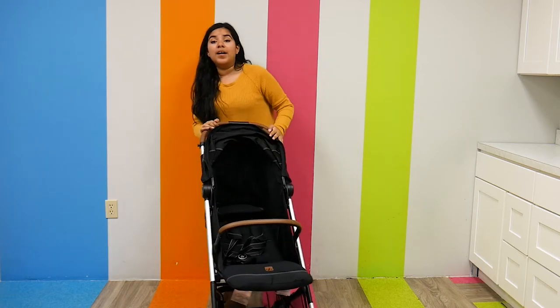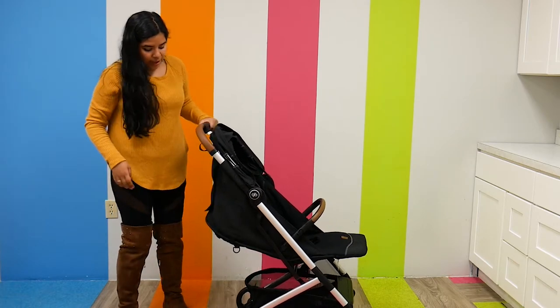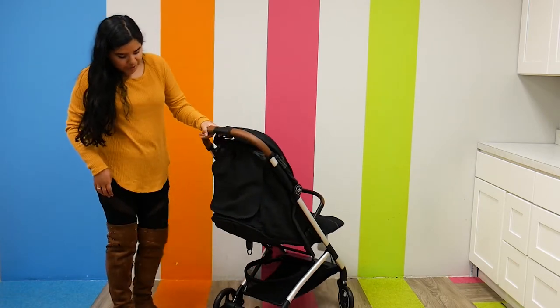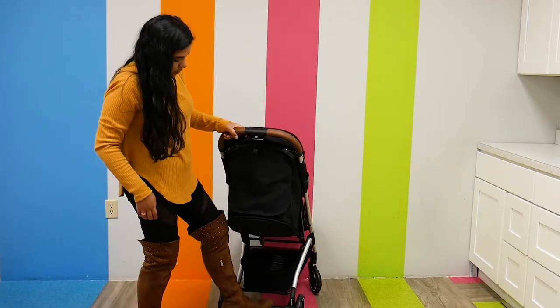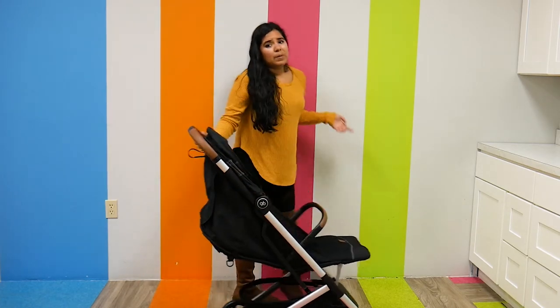Speaking of wheels, the brakes are right here in the middle of the stroller — you just push up and down. Everything about this stroller is super easy, from the fold to the wheels to how comfortable the seats are.